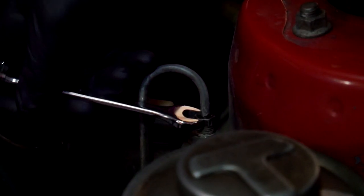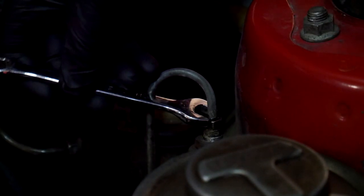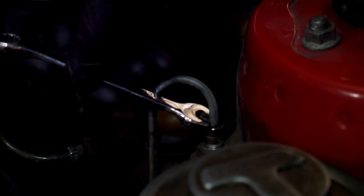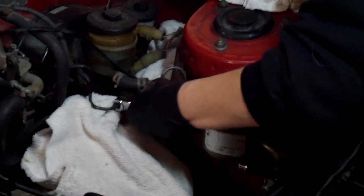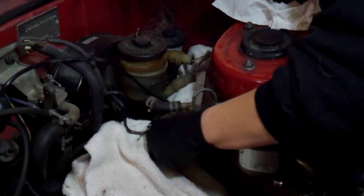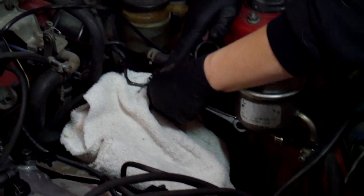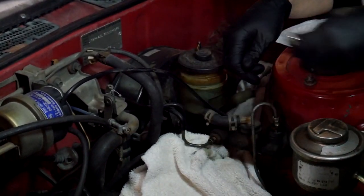Trying to get into position. We got the first brake line off - it kept spinning and spinning and we didn't know why. It's because it was already disconnected, but we couldn't pull it off because the brake lines are rigid and just held it in place. Now we're doing the other one and then we'll do the four bolts on the back of the master cylinder to get the whole thing off.